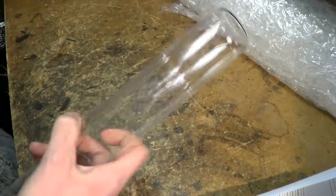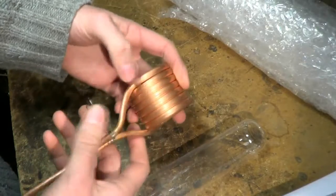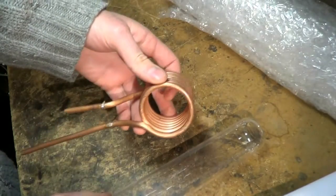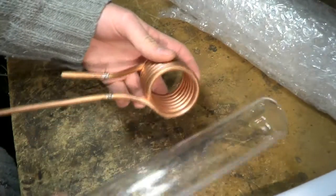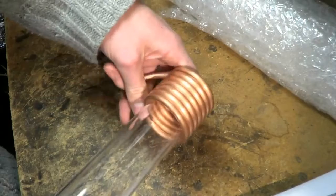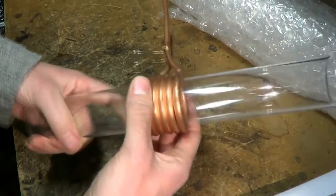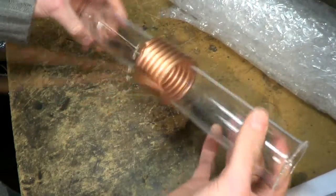This happens to fit this coil that came with an induction heating kit I got off AliExpress — there's a link in the description below. And this happens to fit perfectly over the tube. So doesn't that give you ideas? We'll see what I can do with that.